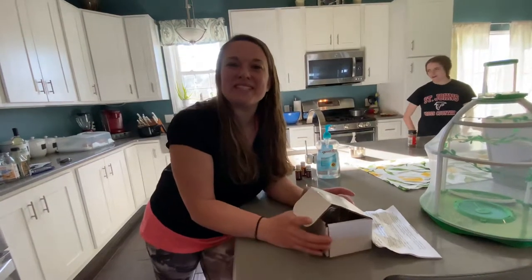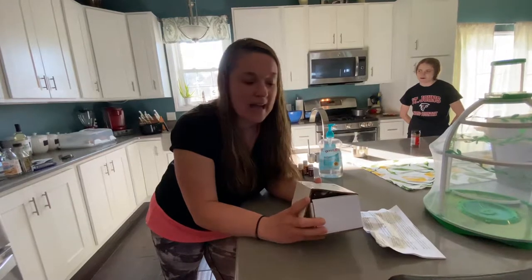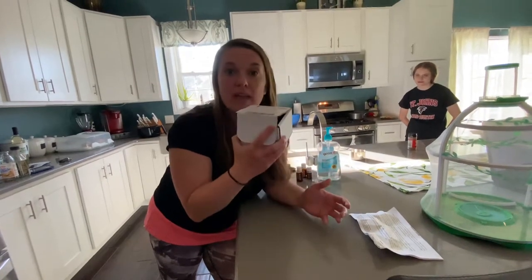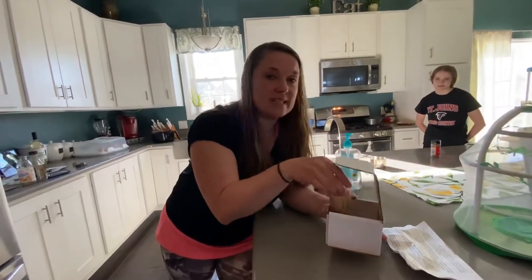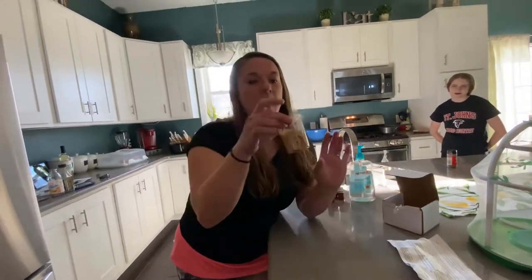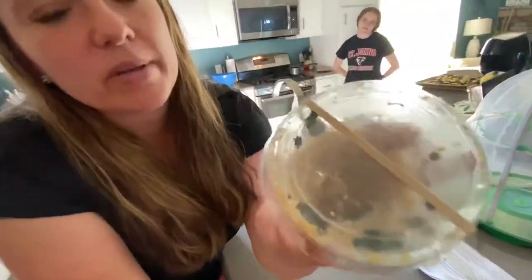Hello scientists, it's Mrs. K. I was pretty excited because I went to the mailbox and discovered a box in there, and I opened it up and inside there was a cup — and check it out: caterpillars!